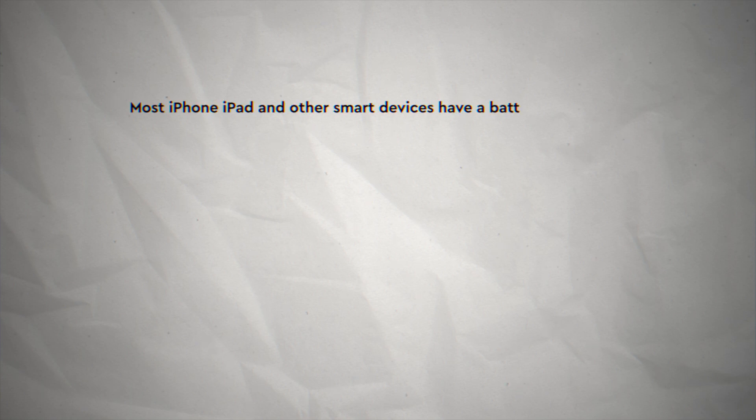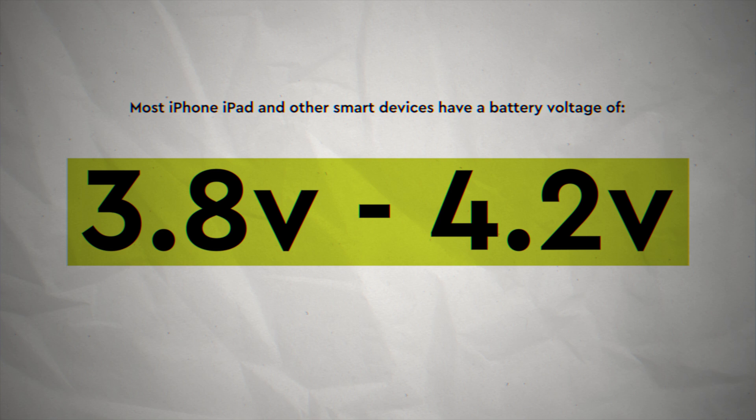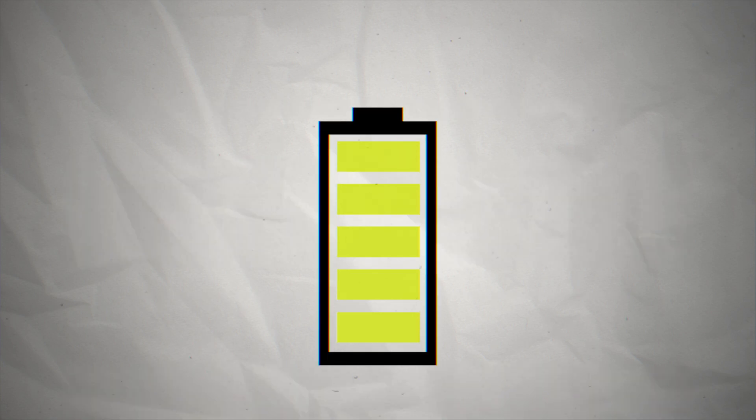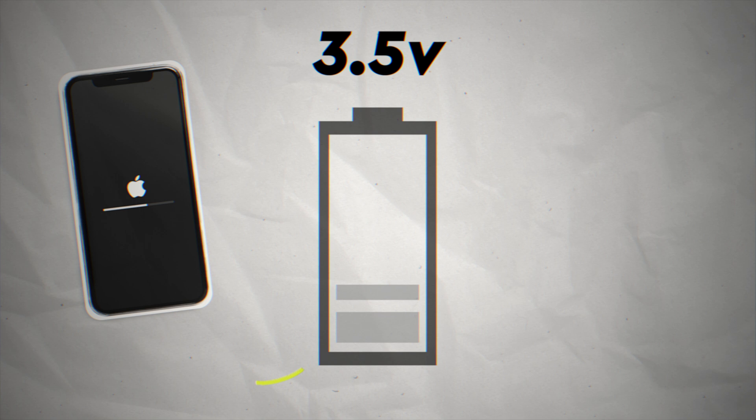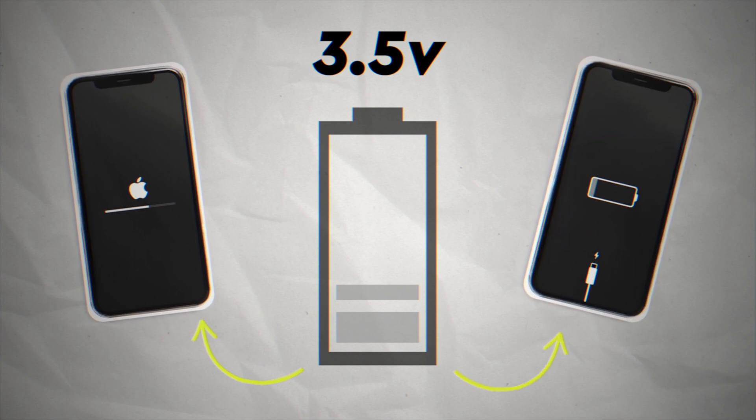Most iPhones, iPads, and other smart devices have batteries that use a 3.8 volt to 4.2 volt battery. When a battery voltage drops below 3.5 volts, your battery becomes dormant and can cause your device to restart, or if you have a new battery, it means it won't charge within a device.